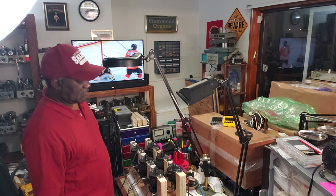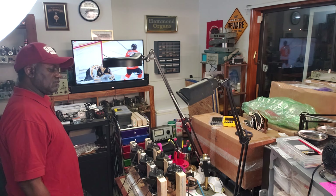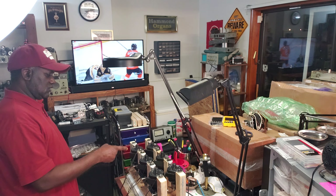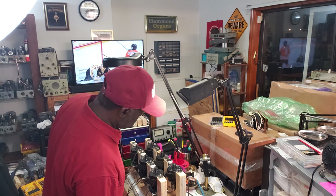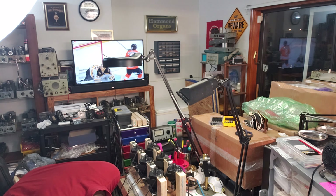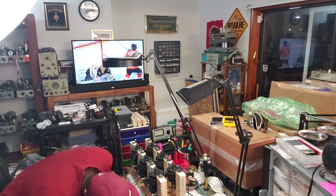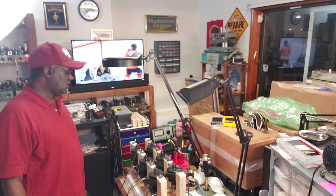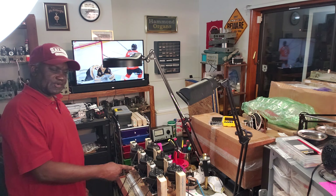So I'm going to have to take care of this motor. The slow motor on here needs to be rebuilt. I'll take care of that.